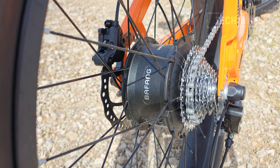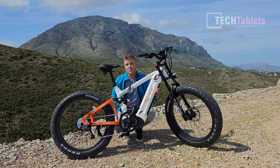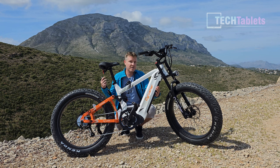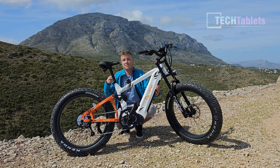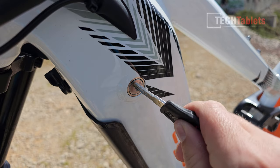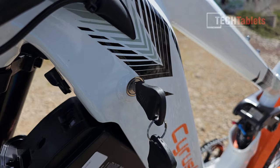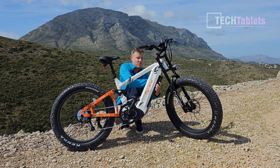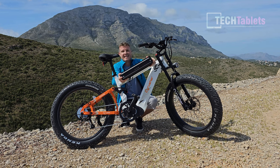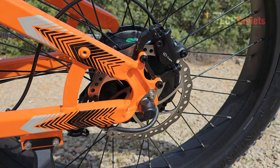The Ranger's battery is huge, located in the frame and locked in with two keys. It uses Samsung cells on a 52-volt system — the most powerful option compared to 36V or 48V. Charge time is about five to seven hours. To remove it you insert the key, turn it, release the latch, and the heavy battery drops out. It's a massive 20 amp-hour pack.